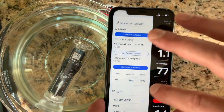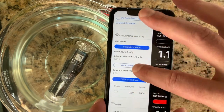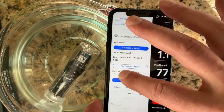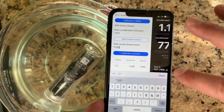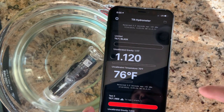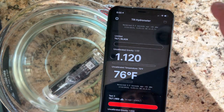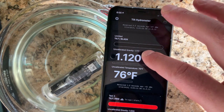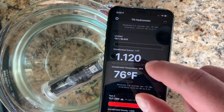We're going to the calibration screen for the Black Tilt. I tap 'Get Current Gravity' — it shows 1.117, which is what we saw before. I type in the known gravity, which is 1.120, and tap Calibrate. Now we have a calibration point of 1.120. The large text shows the calibrated value and the uncalibrated gravity of 1.117 is also displayed so you can see the raw value.